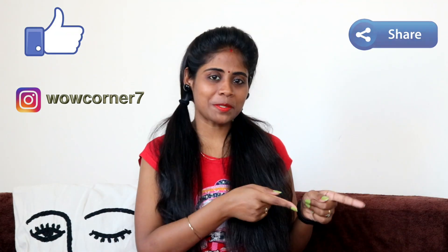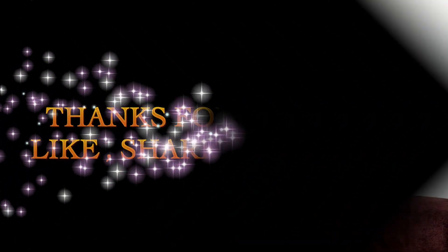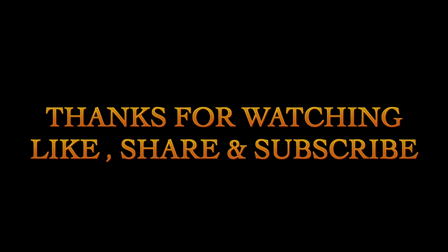This facial is very easy and will give a glow in a short time. Both boys and girls can use it. If you try this facial, tell me your results in the comments — the before and after will be very good. If you enjoyed this video, please give it a thumbs up, like, share, and subscribe to my channel. See you next time — take care, bye bye!